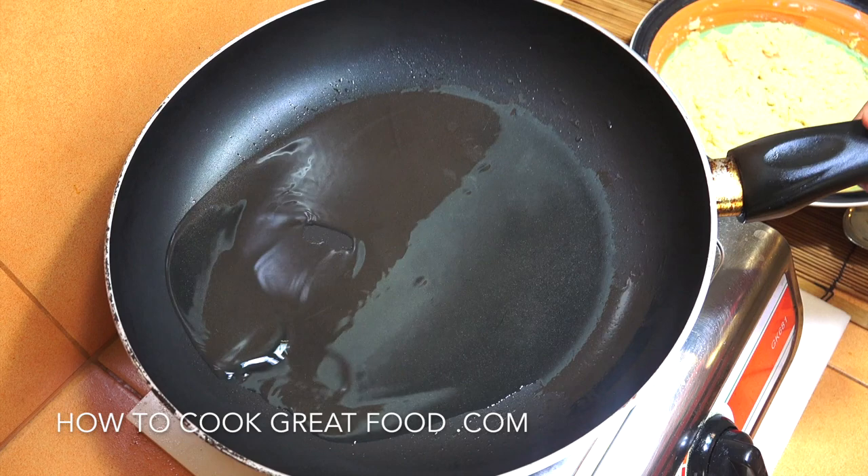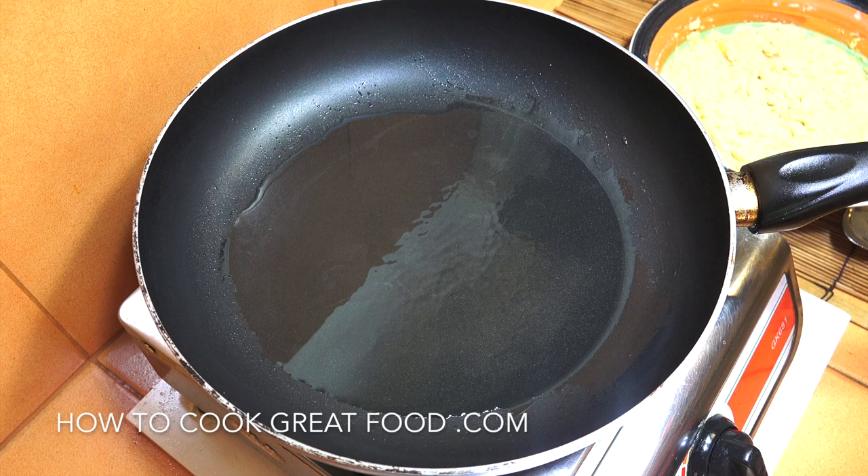Here we are at the cooker. I've got a pan or skillet here with some oil in it. I'm using a sunflower oil — you can use any oil you want, but you don't want something like olive oil because it burns quite quickly.